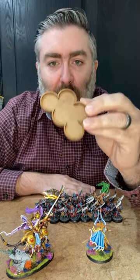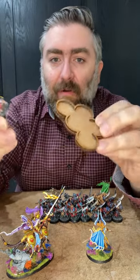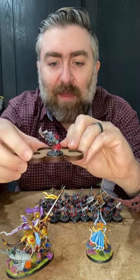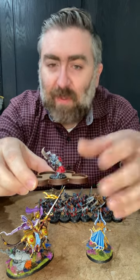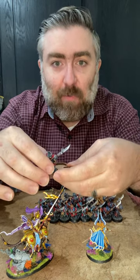Most movement trays you're familiar with are probably like this. They're MDF, they might be 3D printed, but they're all basically the same. There's a lip on the edge, they might have rings that they go into, but something holds the model into place so you can slide large groups of troops across the table. They do the job. They're fine. I've used them for years. But I think there's a better way.